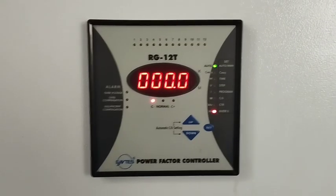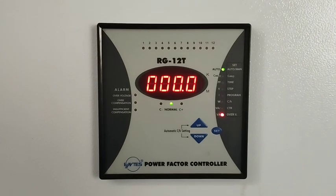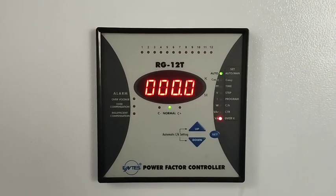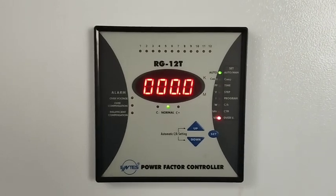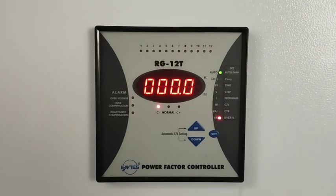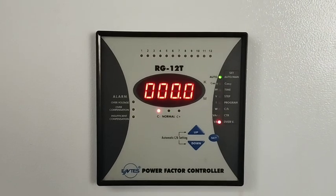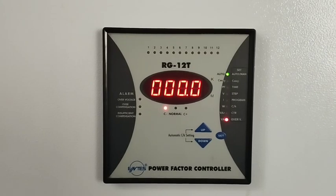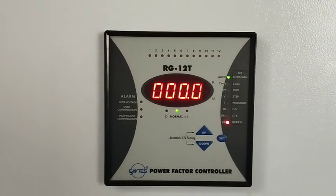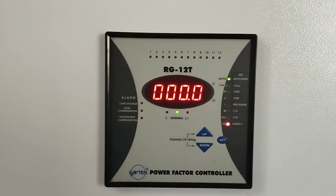Hello guys, today we will talk about power factor controller relay. This is the Intus power factor controller relay and the model number is RG12T. We will talk about wiring, parameters, and alarms. If you want to change the parameters, you can use the three push buttons which you can see on the display of this controller relay.